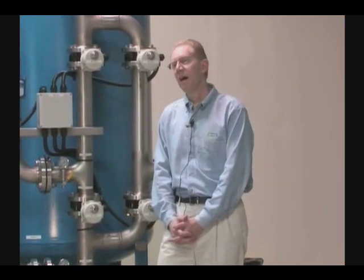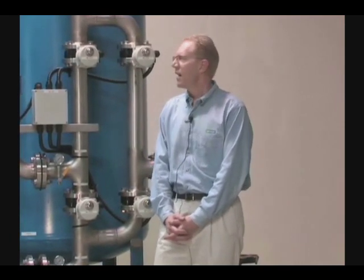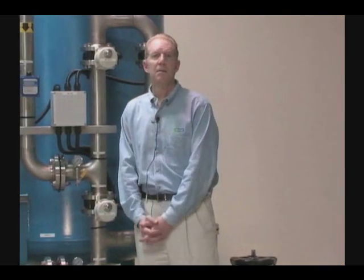What you have here behind me is one of those such units. Essentially, what an Adage Packaged Unit is — it's a pre-designed, pre-packaged, pre-engineered treatment system for a variety of different types of removal of contaminants from different types of waters.